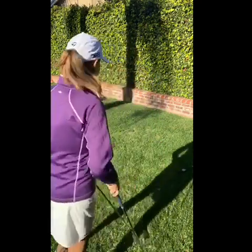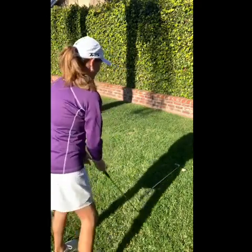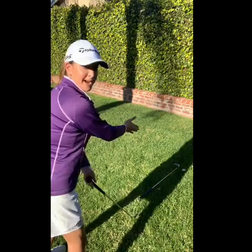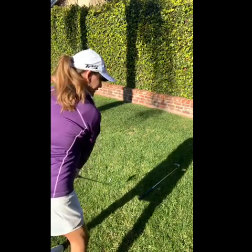So let's get to the golf portion. What I'd love for you to do is find your shadow in the backyard — you can see mine behind me. I want you to lay a club down, splitting yourself in half, where you center the club right over your body. And then practice taking some backswings.